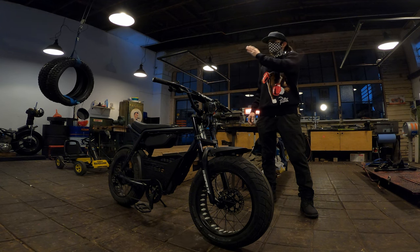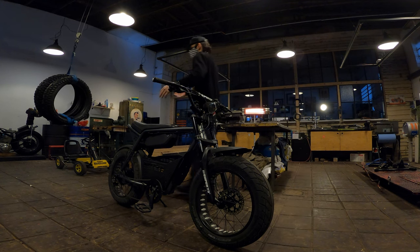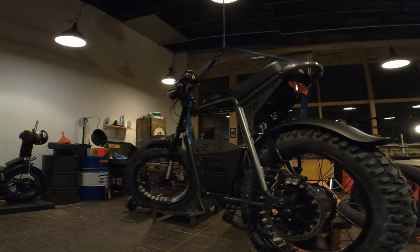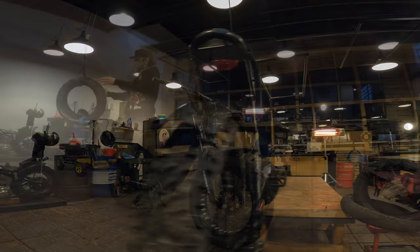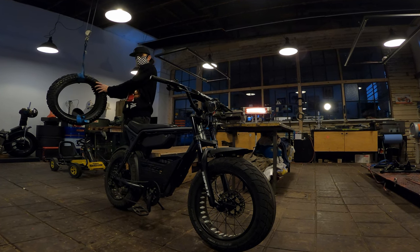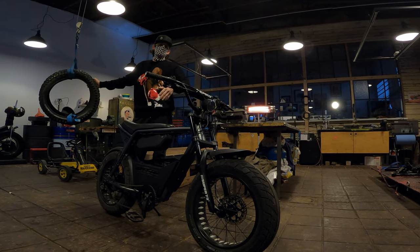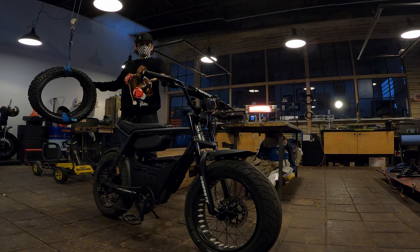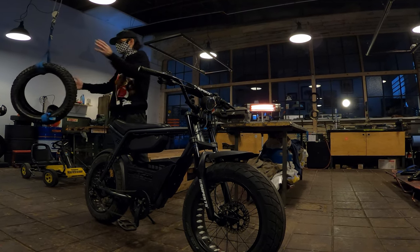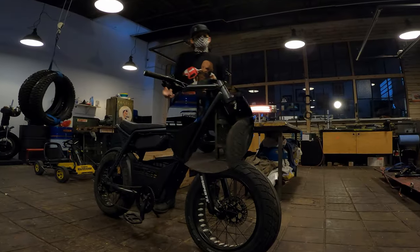So, beautiful Grizzly tires — really nice 20 by 4 inch wide tires. Really beautiful tires. They have a really nice tread pattern and the whole Super 73 logo on the tires. Really nice 4.5 inch wide tires, so we're going to throw these onto the Super 73 today. It's not snowing yet, it's right now just raining outside, but I'm looking forward to getting this Super 73 all ready for the snow and the whole winter time.